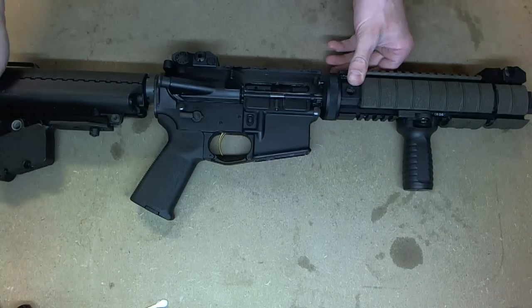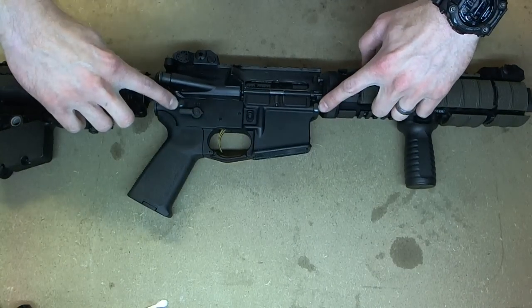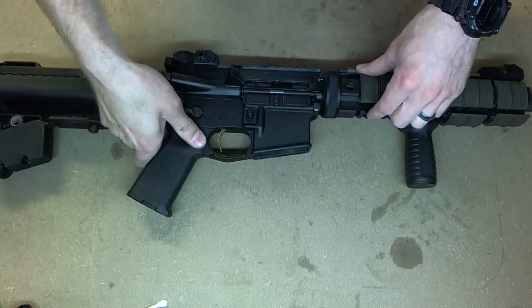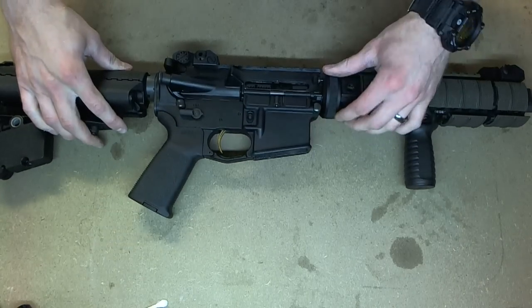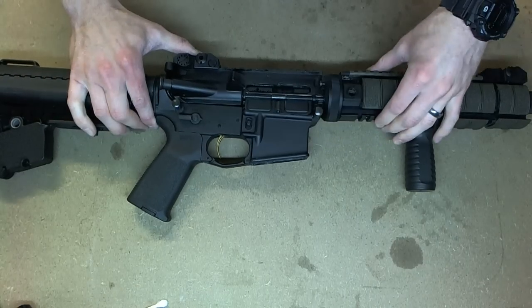Now you're going to back out the two takedown pins. One is here and one is here. It's easiest if you get them started from the back and then pull up on them — just like that.